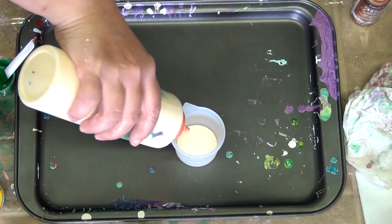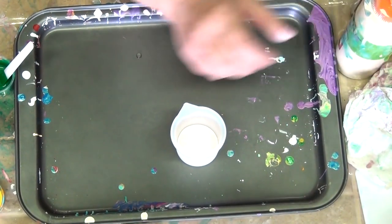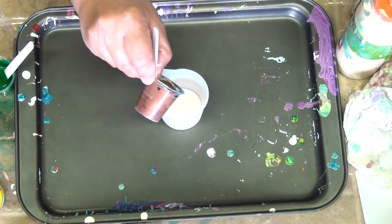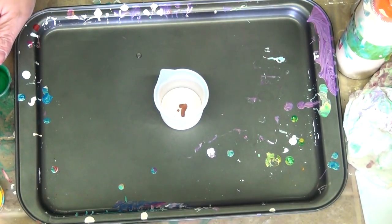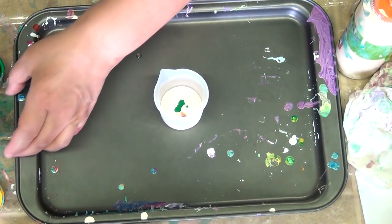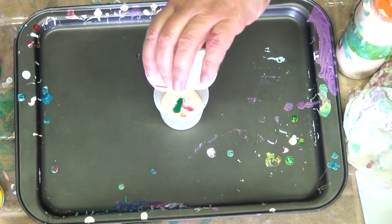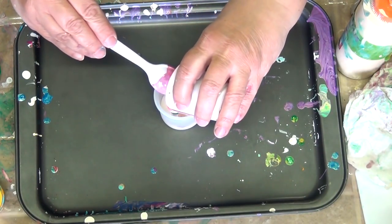Start by putting some cream in the cup, and then I layer my colors. I'm using some of this leftover paint from another pour.